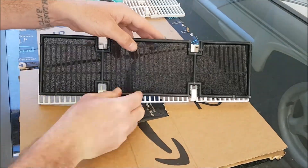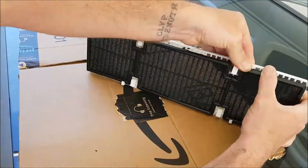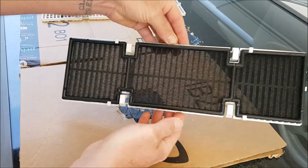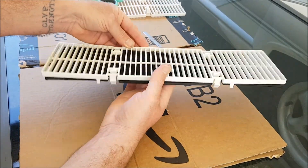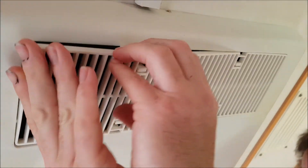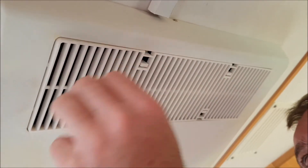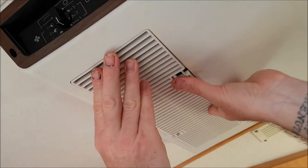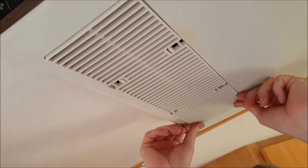It's now just a matter of safely inserting the air filter into the air filter grill, being careful with the air filter grill clips or supports so you don't snap them. After giving the air conditioner's air intake a quick clean with a damp cloth, I then grab the air filter and grill combination and clip them back into place as can be seen in the video.